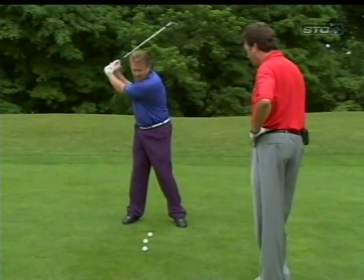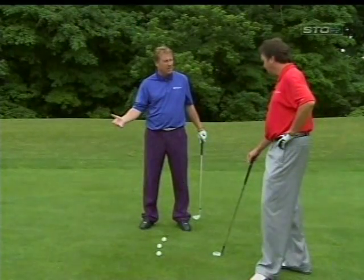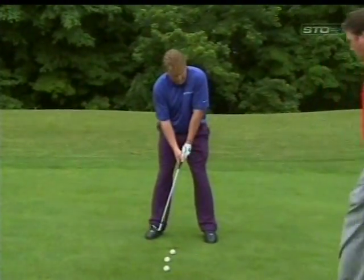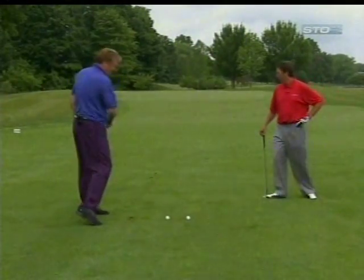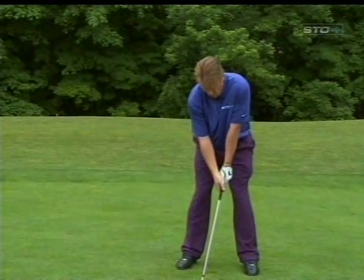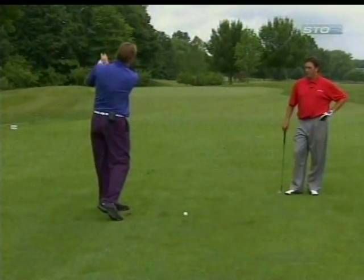Number two would be you control it by the length of your backswing — you don't take it all the way back. What I try to think of is I'm going to take it back by the clock. So if I want to hit a 40-yard shot, I'm going to take it back to 3 o'clock and hit it. If I want to hit a 50-yard shot, I'm going to take it back to maybe 2 o'clock, or 1 maybe even, and accelerate through and hit it.